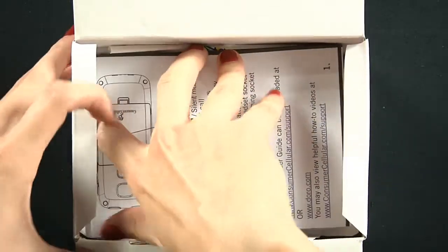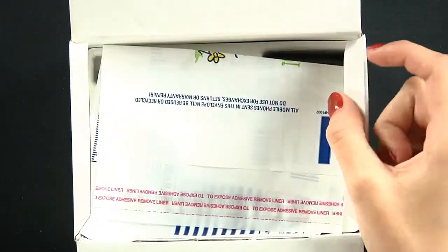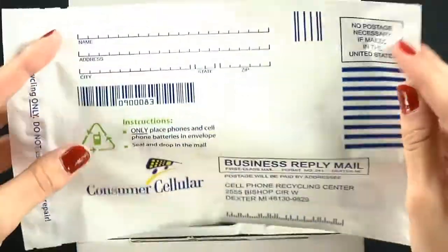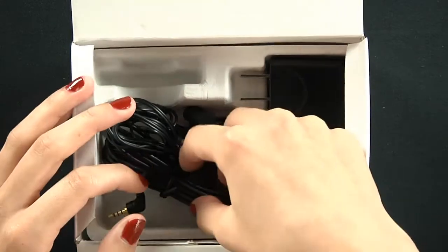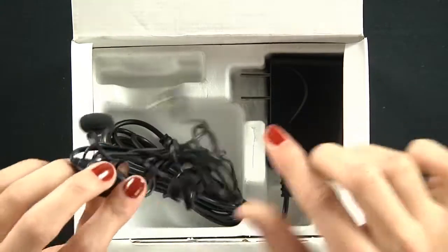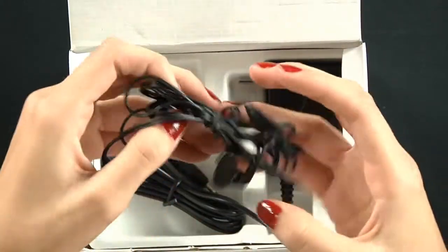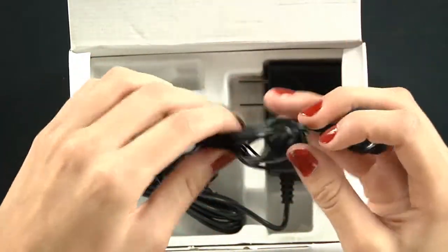First off we see a user manual. And now it comes with a recycling bag — just go ahead and put your old phones in and then you just send it off to the address. Right here we have a 2.5 millimeter headset jack. It's really nice — you can go ahead and use it for receiving calls, listening to music, whatever you want to do.